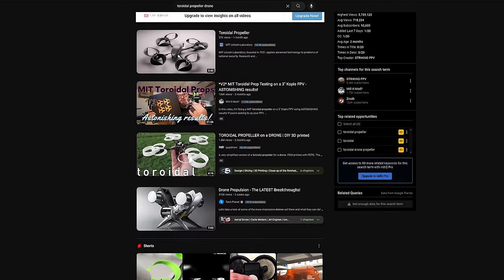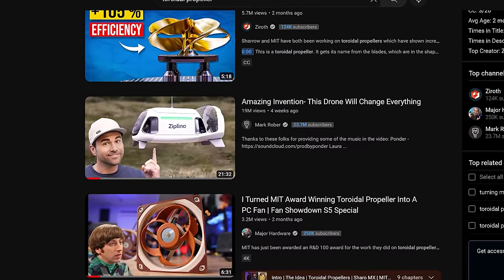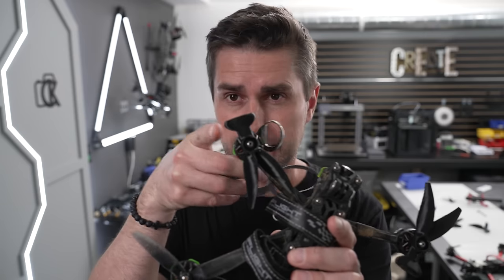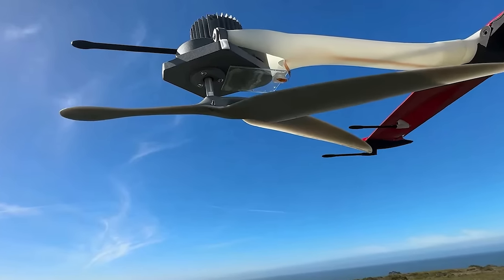If you're in the drone community and you haven't been living under a rock, you've probably seen the videos about toroidal props. You've also probably seen the video from Mark Rober about the zipline props — the kind of off-balance looking, supposedly silent props. That's what we're gonna talk about today.